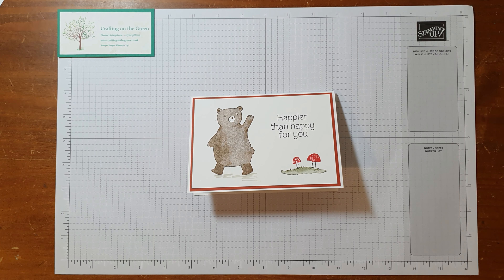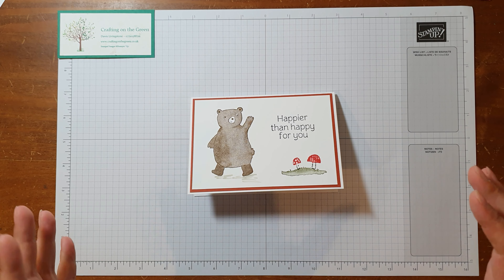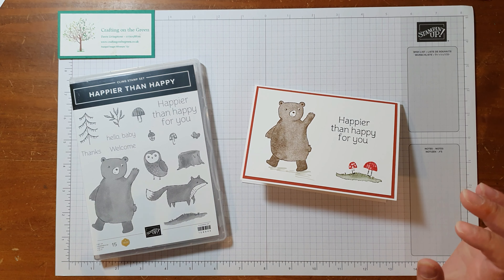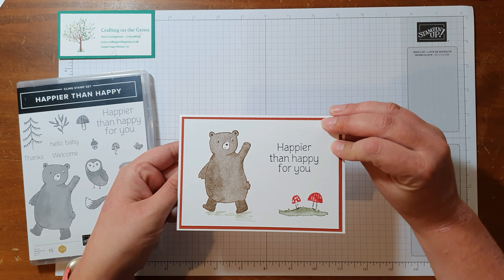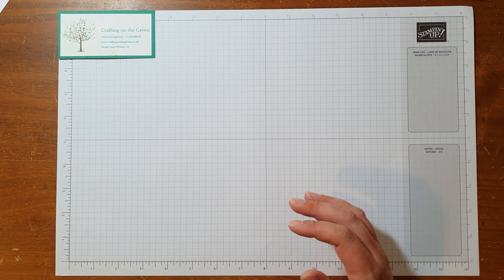Hi everybody, it's Dawn from Crafting on the Green. I hope you're well. Today I wanted to show you how to make this really fun card. It's stamped using the Happier Than Happy stamp set, which is new in this year's annual catalogue 2022. What's fun about this card is it's got a pop-up center, and I think it's super cute, so I really wanted to show you how to make it.